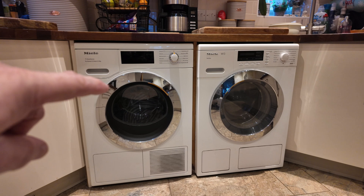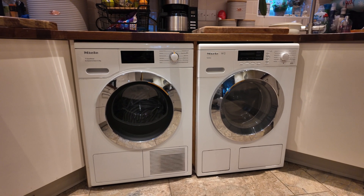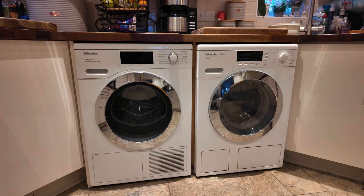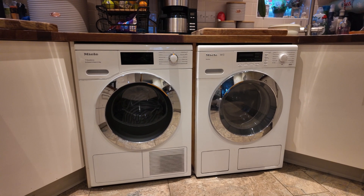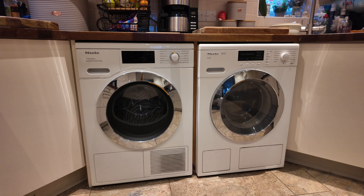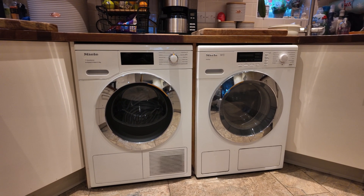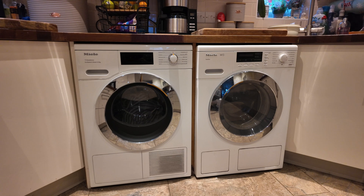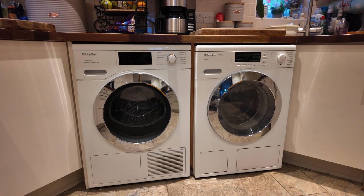This is our second heat pump. Now I know you're thinking that looks an awful lot like a tumble dryer — you're absolutely right. This is a heat pump driven tumble dryer and we've had it now for about a year, and quite frankly it's a miracle machine. It uses so little energy compared to our old tumble dryer that sometimes I think there's a bit of witchcraft going on.